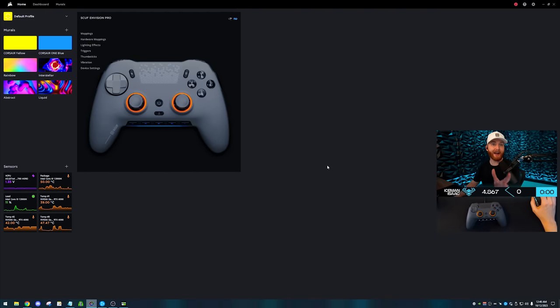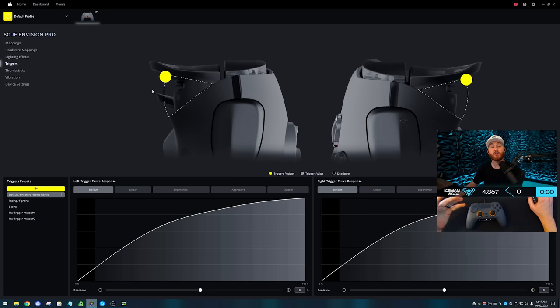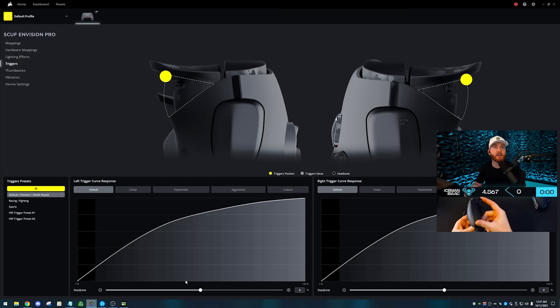We're inside the Corsair IQ software. When we plug in the Envision Pro it shows up and we have a lot of different things we can do. We can adjust the lighting effects — solid, static, rainbow, whatever you want. For the triggers, you can adjust your dead zone and you have a constant live feed of both. Here's what it looks like with the standard slow trigger, and then the digital side — instant. You can change your trigger response curve and dead zones, all available in the software.